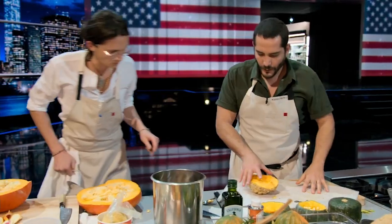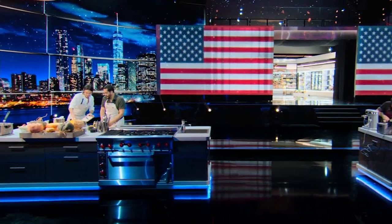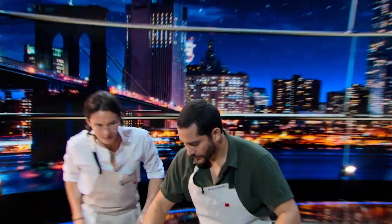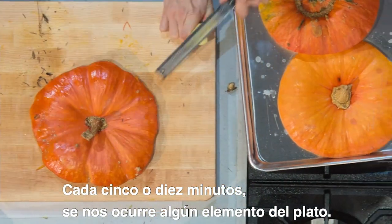This is amazing. And then create as we go. From here, we'll take some very thin slices. Did you put some sauce here? Only salt. Every five minutes or ten minutes, we are coming up with one element of the dish.